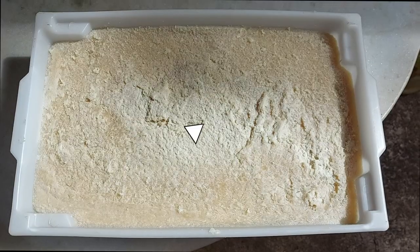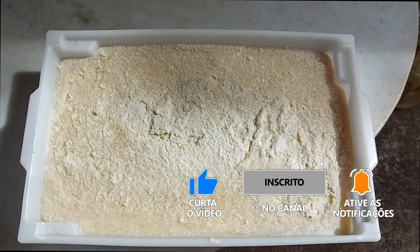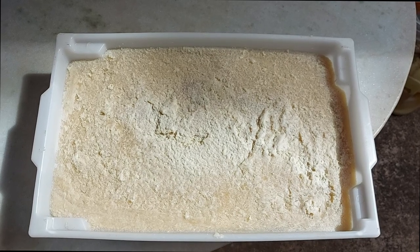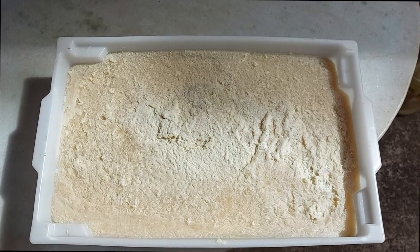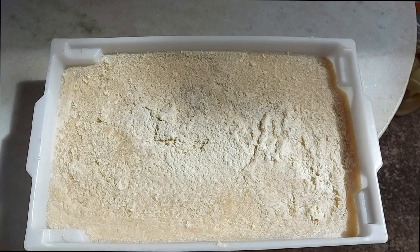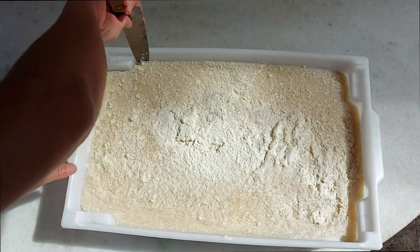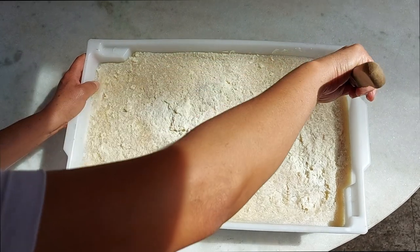Ontem, quando eu terminei de bater o sabão, nós recebemos visitas e acabou que eu coloquei o sabão na forma e não mostrei para vocês. Mas não tem segredo — é só colocar o sabão na forma e esperar o momento de cortar. E chegou o momento: ele já endureceu. Então vou providenciar uma faca. Com a ajuda da Madalena — enquanto eu gravo, ela vai cortar o sabão. Ele endureceu de um tanto que eu estou admirado. Quando for cortar, usar sim uma certa força, mas não muito para não prejudicar a bandeja de plástico.